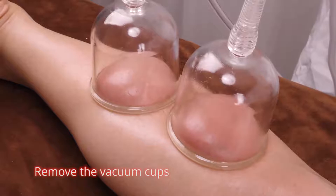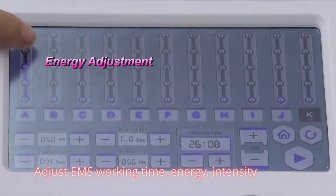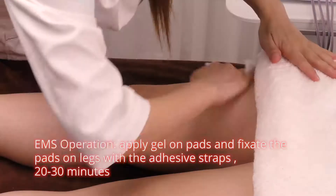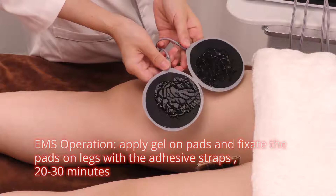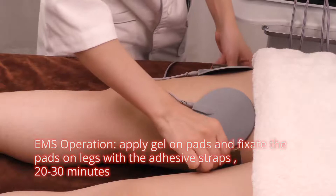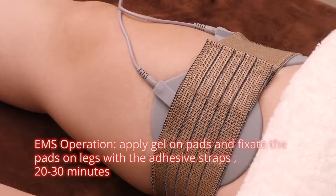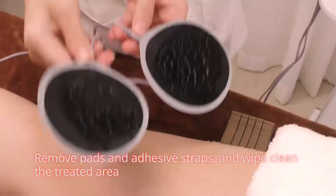Remove the vacuum cups. Adjust EMS working time, energy, and intensity. EMS operation. Apply gel on pads and fix the pads on legs with the adhesive straps, 20 to 30 minutes. Remove pads and adhesive straps and wipe clean the treated area.